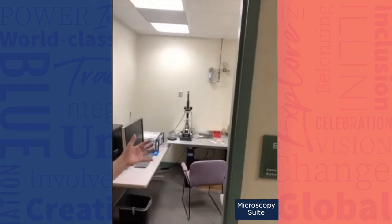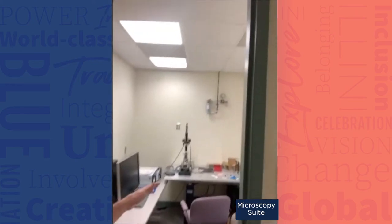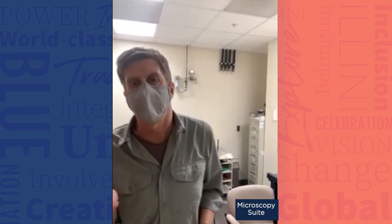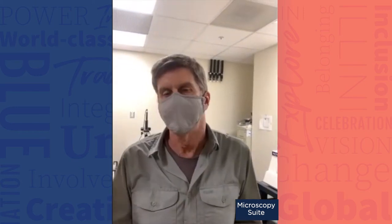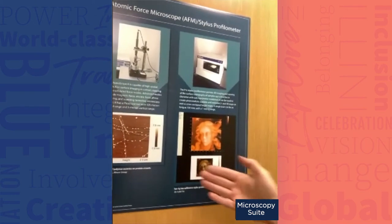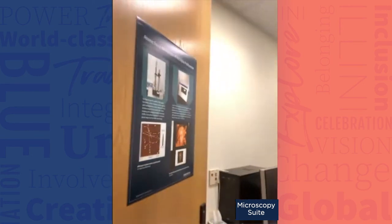This is atomic force microscopy — straight-up AFM. We also have this thing that looks like a pizza oven in here: it's a stylus profilometer. The stylus profilometer is kind of like an AFM except it has much better amplitude range, so for example you can put a coin in there and see the surface of the coin — something AFM could never handle due to the depth. This is a 10-cent euro coin from 2006.